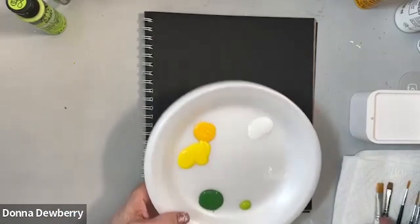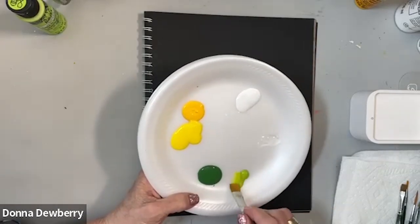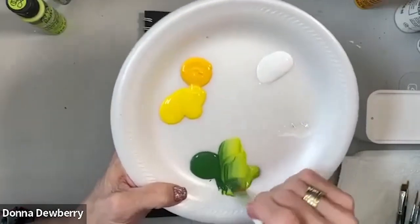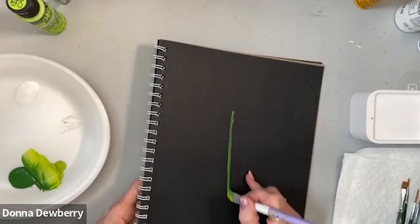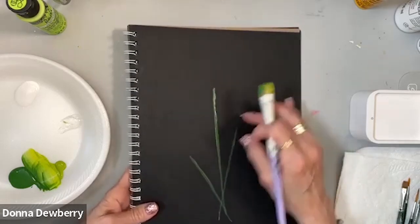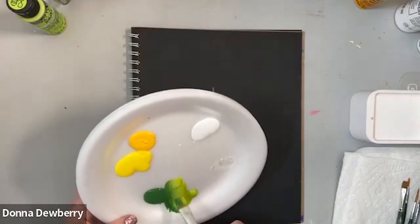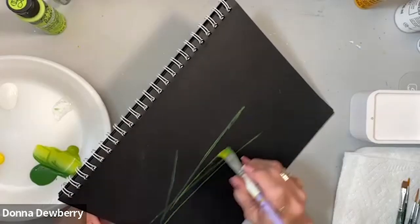I'm going to start with a size 8 flat and a 16. With the 16, I'm going to pull out some citrus and classic green and double load this on a foam plate. I'll go up the whole piece — I have a flower here, a flower there, and one across there, that's where the heads of the flowers will be. I come up from the top and go down just for placement, then I want some really thin stems coming up.